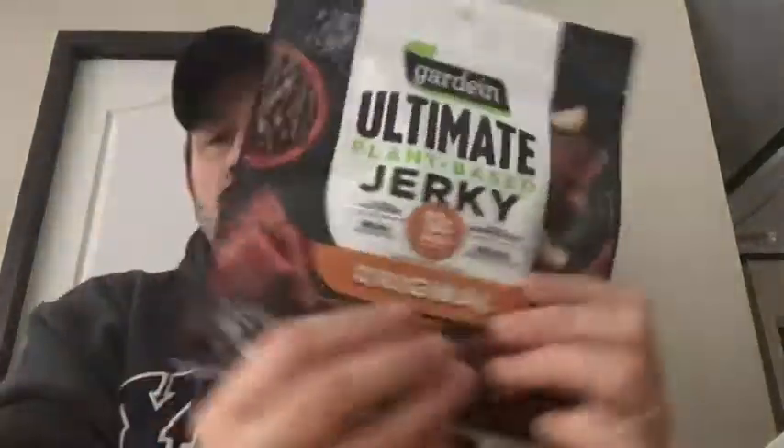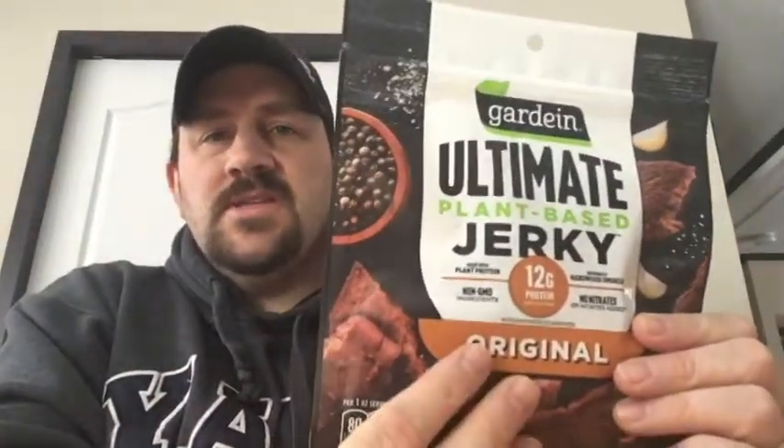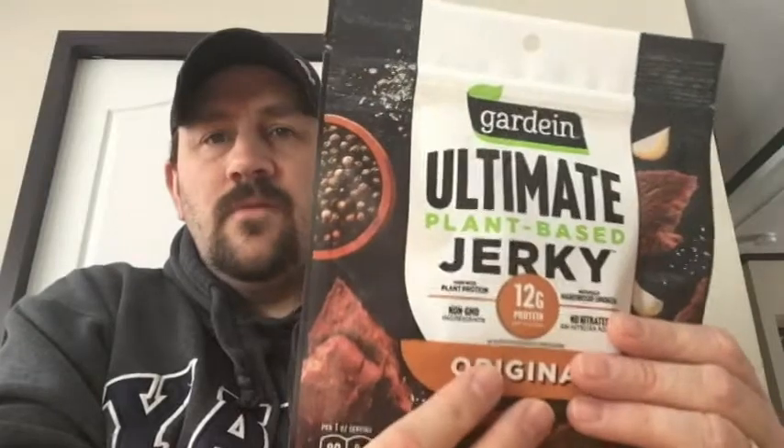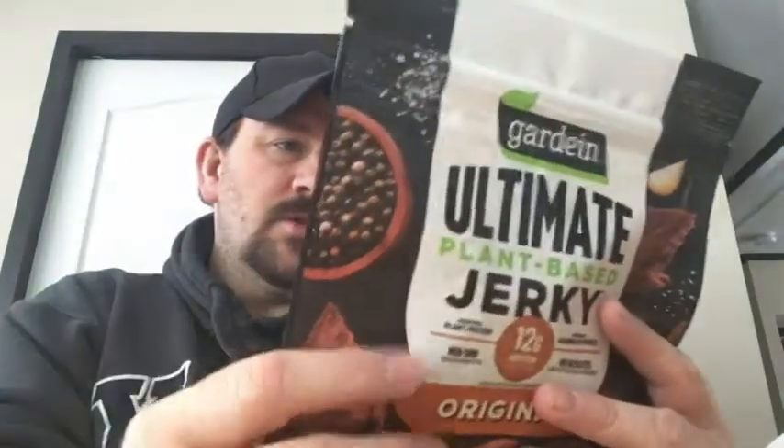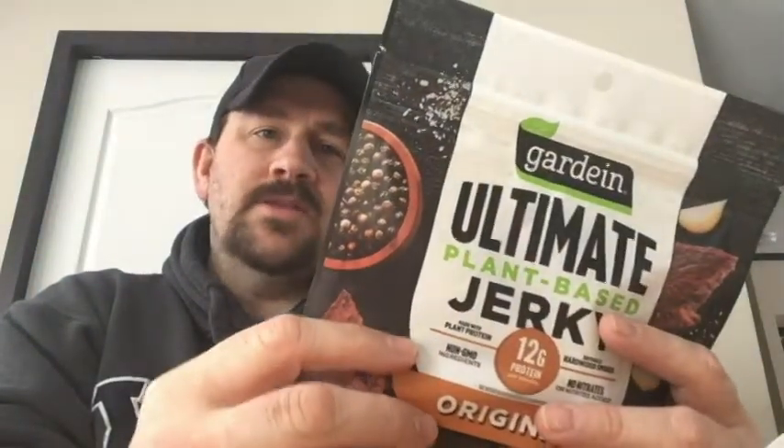We have the Garden Ultimate Plant-Based Jerky — 12 grams of protein, made with plant protein, naturally hardwood smoked, no GMOs, no nitrates. This is the original flavor, so it won't be seasoned with anything beyond original. It says plant-based, hard smoked, no nitrates.